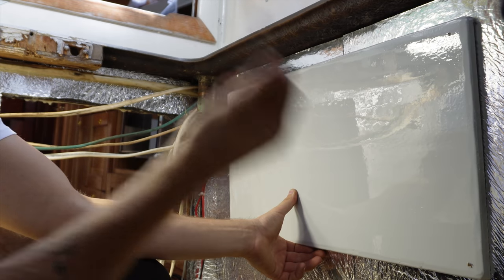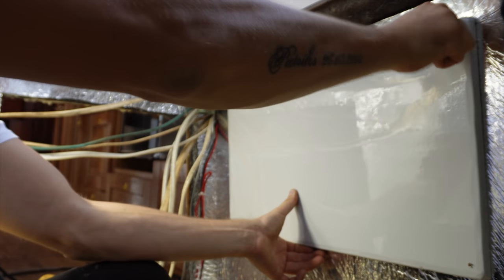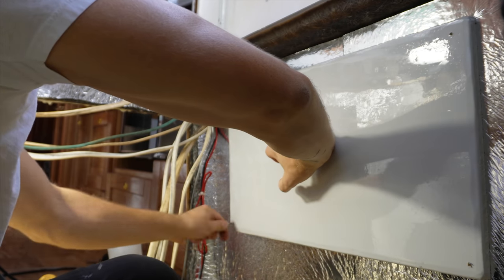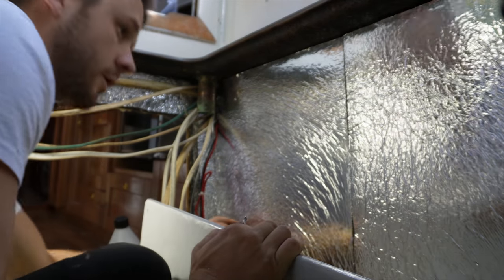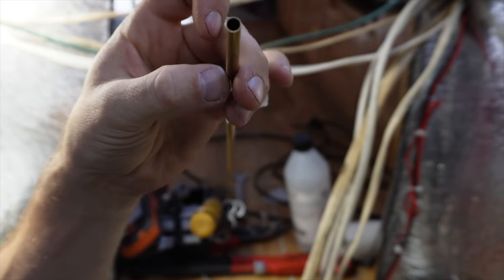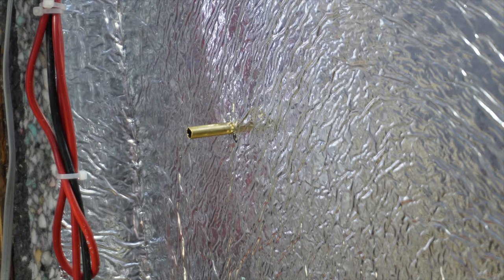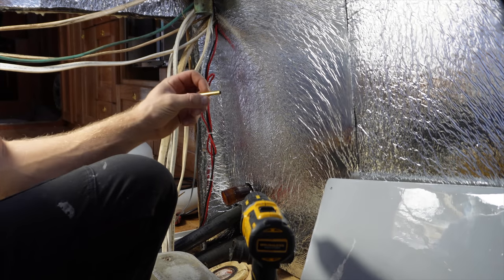I'm going to use the drill to mark out the screw positions, using the same drill I'll use to drill the holes. I'll do that in all four corners. When I take it off, I can see exactly where I need to place the pipe. Now I have the pipe here; I need to cut it to the right length, so I can measure and mark where to cut it down.